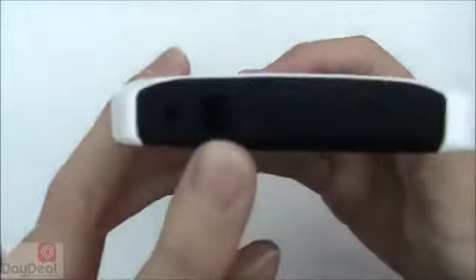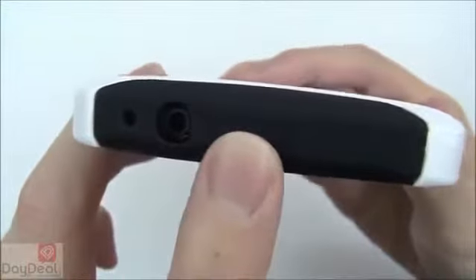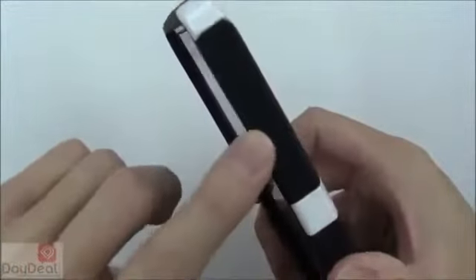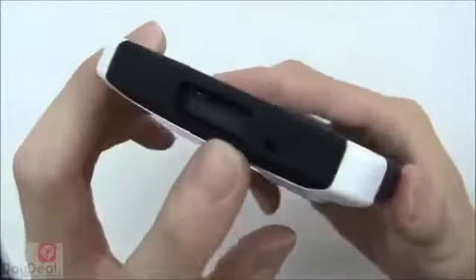Moving on to the top of the case, there's an opening for the audio jack and the microphone opening. The covering for the power button is a little soft, so it's not as quickly responsive as we'd like, but it does register on the phone. The same can be said for the volume up and down buttons — kind of squishy to the touch, not clicky, but they still register just fine.